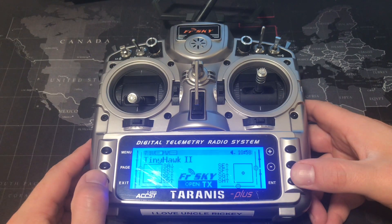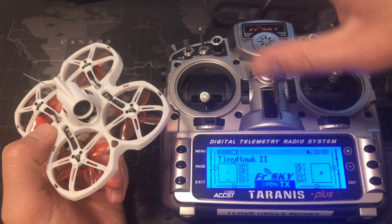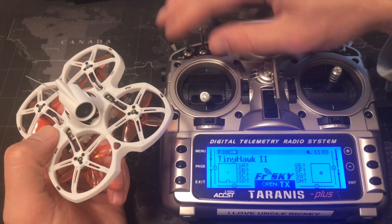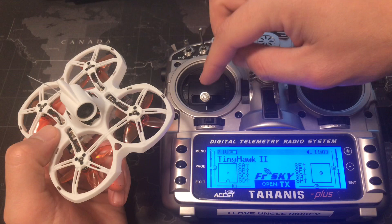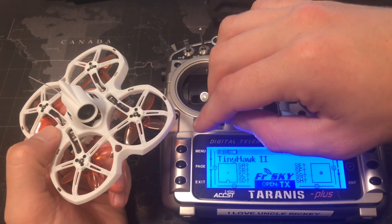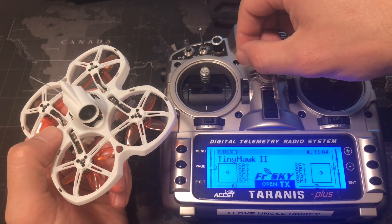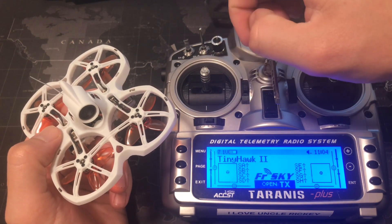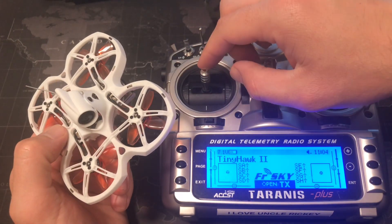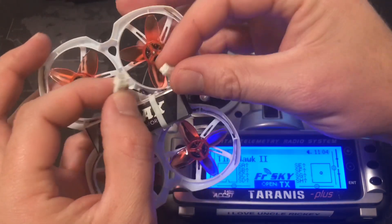Keep pressing the exit button until you get back to the menu. The next thing you want to do is make sure that your arm switch and your mode switch are in the off position — pushed away from you — and your throttle is all the way down. That way, when you plug the battery into your Tiny Hawk, it doesn't suddenly take off. If your throttle is up even a little bit and you hit the arm switch when you plug it in, it's going to take off on you. So put the throttle down, now let's go ahead and power up the Tiny Hawk.